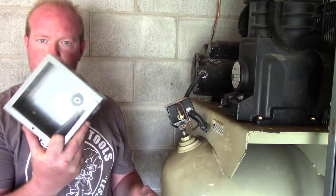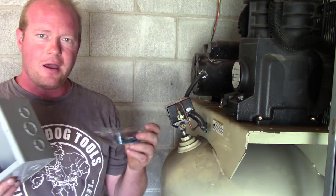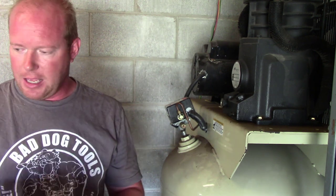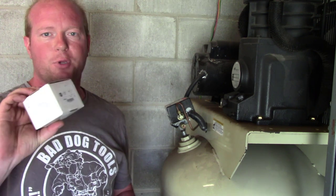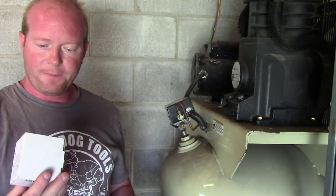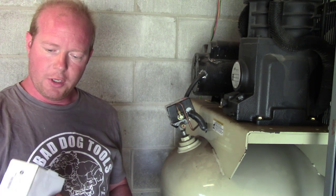I'll be using a metal electrical junction box that I can mount on the wall. Since I have concrete block walls, I'm going to be using Tapcons. This relay I got from Kirby Electric — it's a 40 amp, 120 volt controlled relay.